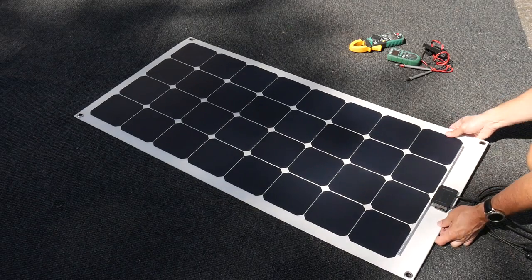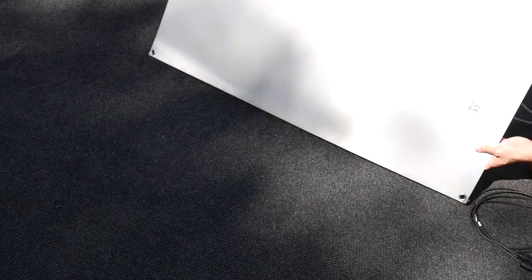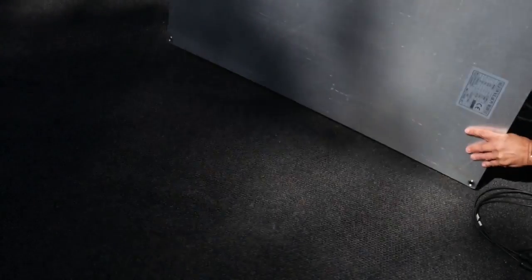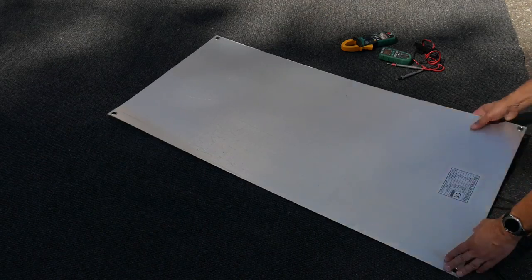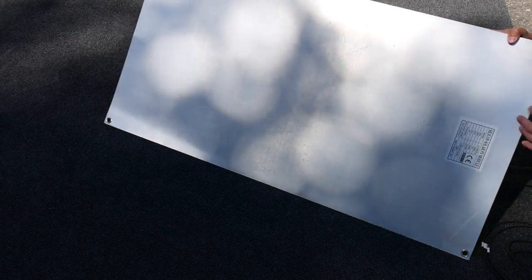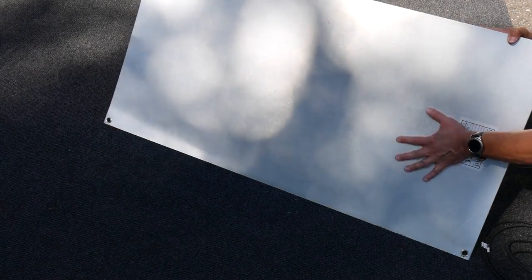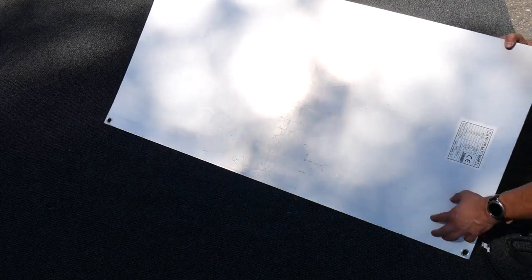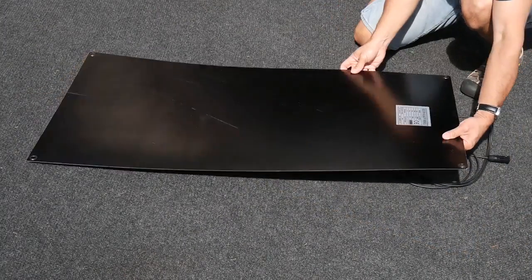This particular panel from Lensun has an aluminum backing plate, designed to dissipate heat a little better. I should point out that it's not bare metal — there is a thin coat of ETFE material on the back as well, which will keep it protected from whatever surface you're mounting it to. That's a good design choice.